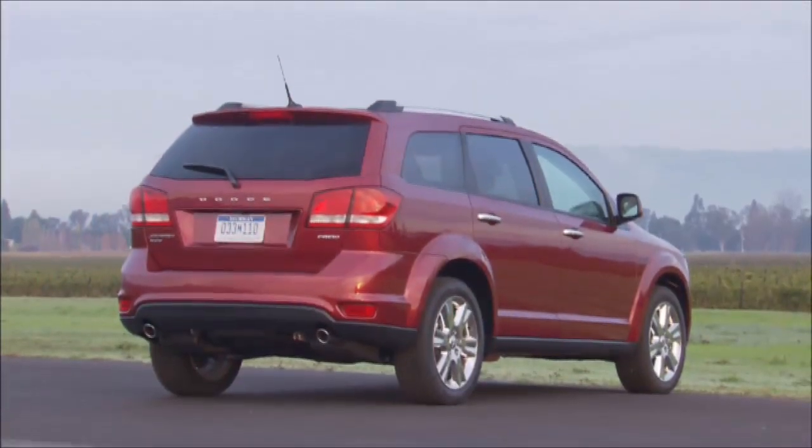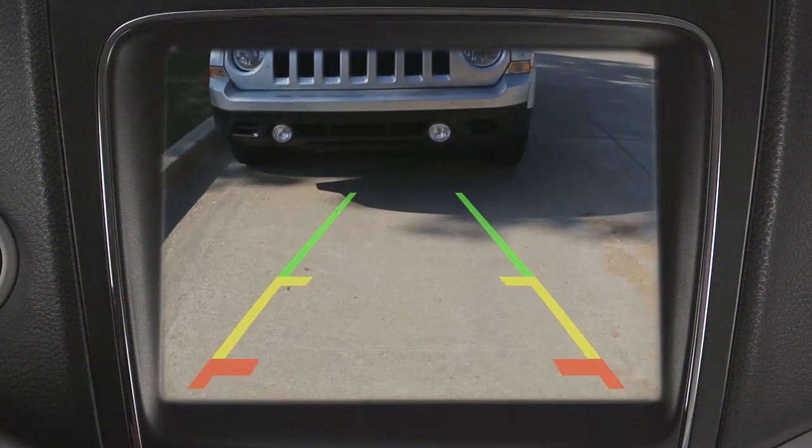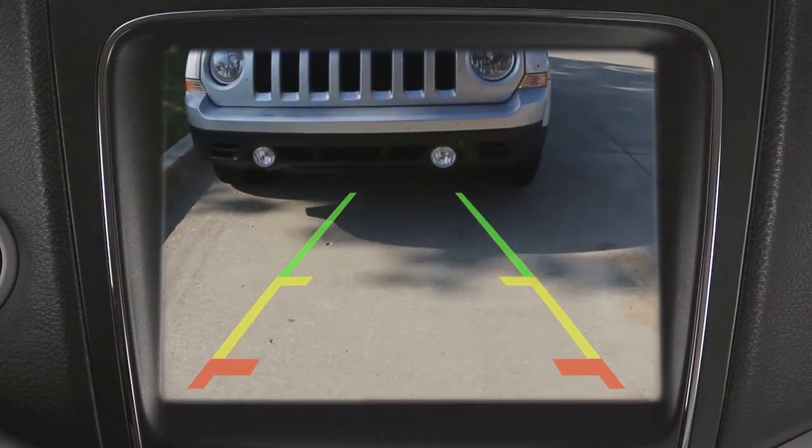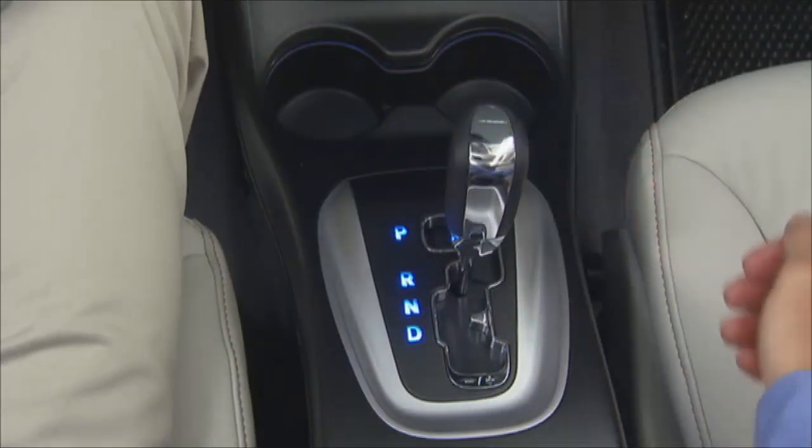Your vehicle may be equipped with a rear camera system that allows you to see an on-screen image of what is immediately behind your vehicle. The rear camera image will automatically be displayed on the touchscreen when the shift lever is put in reverse.